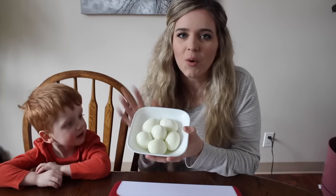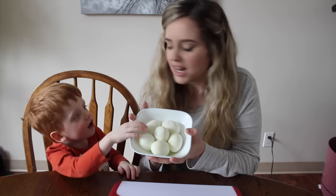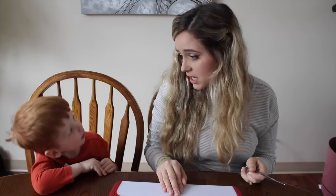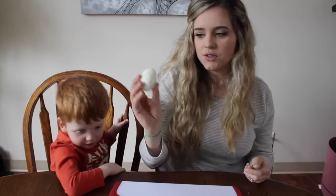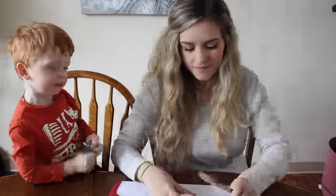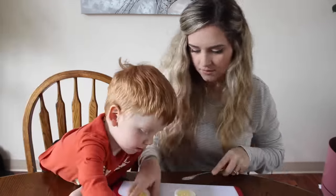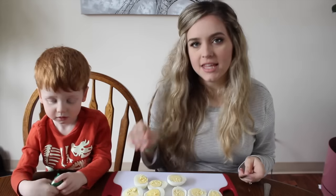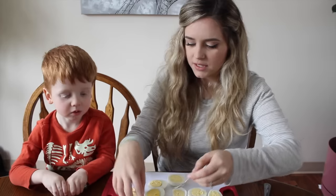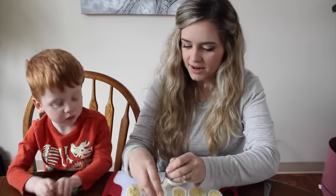We've already boiled our hard boiled eggs to save a little time. Mom is going to do this part because we have to cut the eggs, so I'm just going to cut each of these hard boiled eggs in half. Now we're going to take these eggs and, just like normal deviled eggs, we're going to scoop out the centers of all of them.